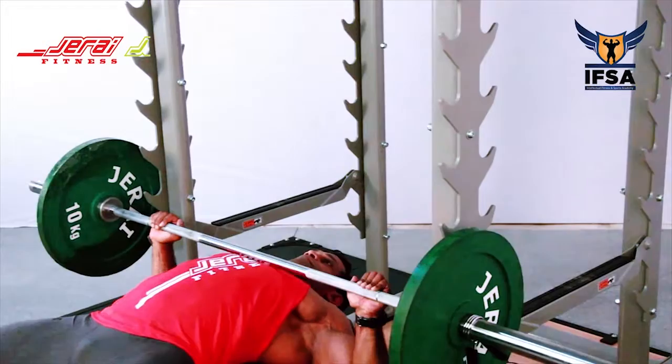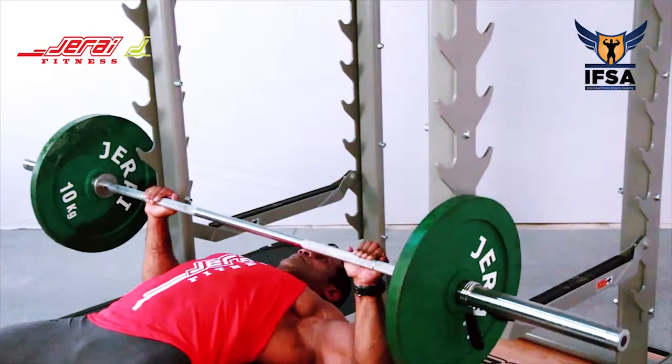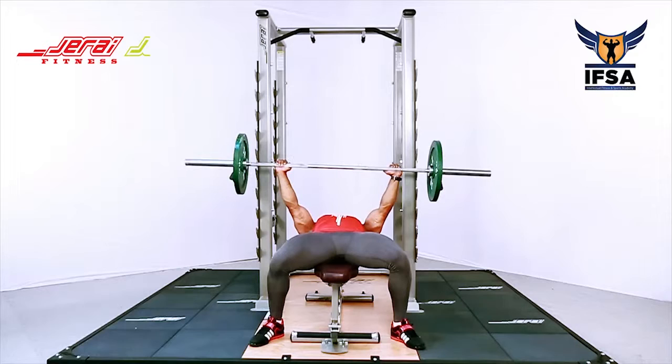Move the barbell in a straight line down, touch the chest, and push the barbell up. The elbow should not be too close to the body nor in line with the shoulder.